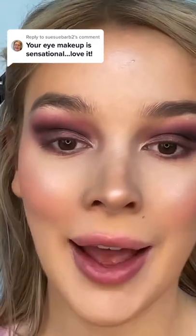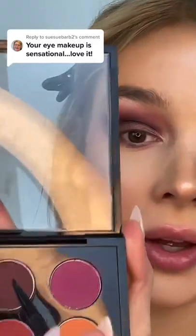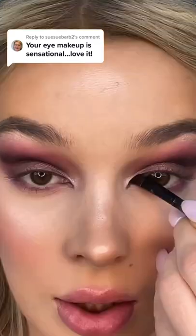There's a particular way I do eyeliner. For the inner corner, I use this powder on an angled brush like this.